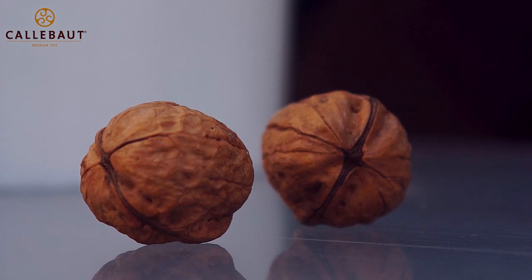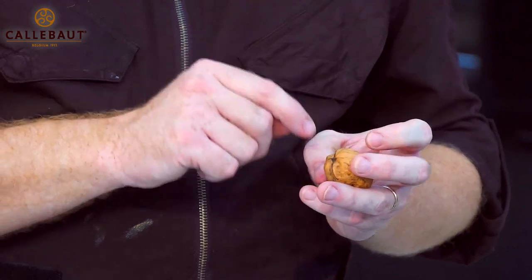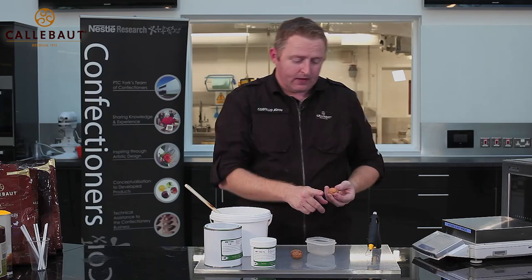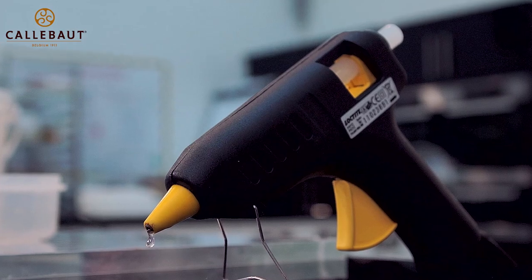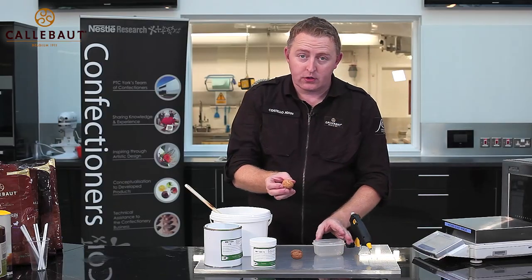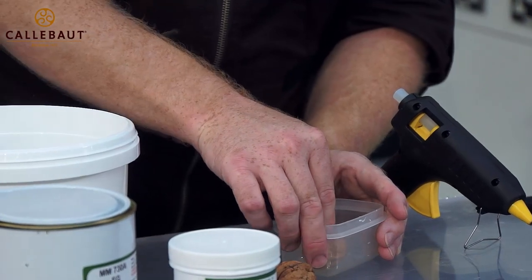First off, we take some walnuts. We just need to make sure there's no holes, because sometimes a walnut can have little holes where the silicon will flow through it. I've got two that I've selected here. I'm now going to fasten them into a plastic tub, so I'm just going to put a blob of hot glue on the bottom.